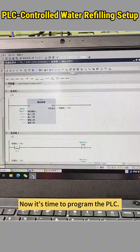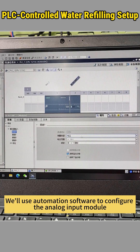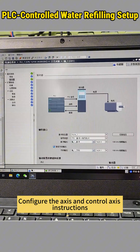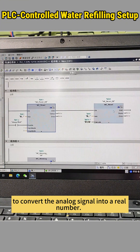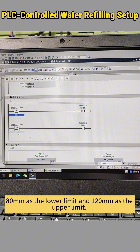Now it's time to program the PLC. We'll use automation software to configure the analog input module by setting the measurement type to current with a range of 0 to 20 milliamps. Configure the axis and control axis instructions to convert the analog signal into a real number. Set the upper and lower water level limits — for example, 80 millimeters as the lower limit and 120 millimeters as the upper limit.